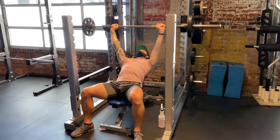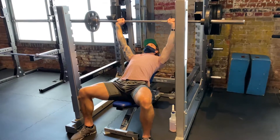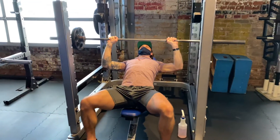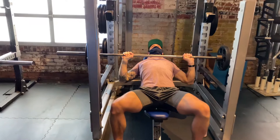Here we're going to do barbell incline pulse reps. Bring the bar all the way down to the chest, only coming halfway up, getting 90 degrees in the elbows, and then holding for three seconds.